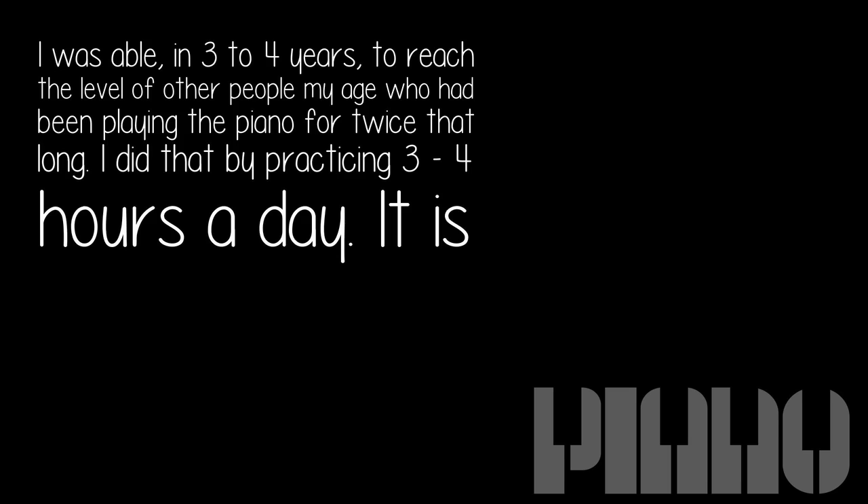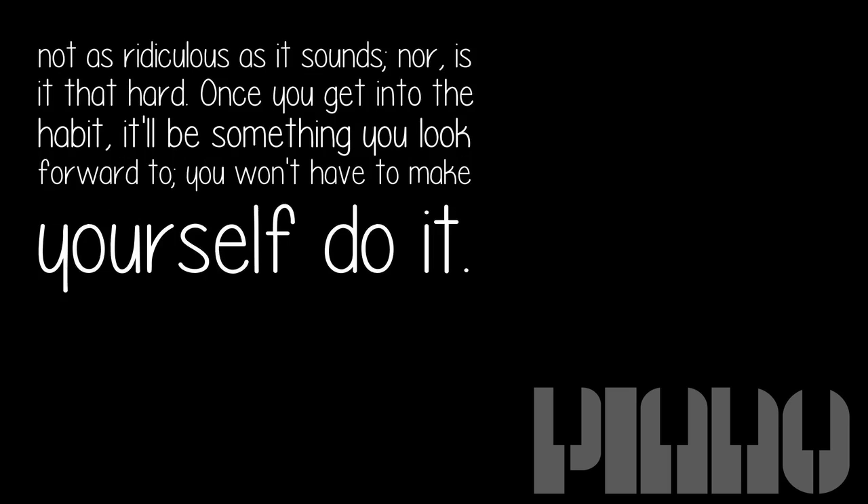I was able, in three to four years, to reach the level of other people my age who had been playing the piano for twice that long. I did that by practicing three to four hours a day. It is not as ridiculous as it sounds, nor is it that hard. Once you get into the habit, it'll be something you look forward to — you won't have to make yourself do it.